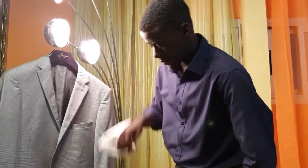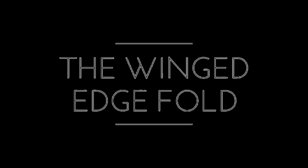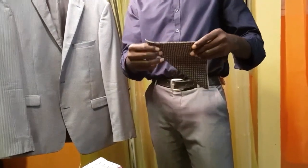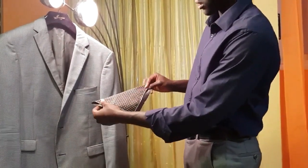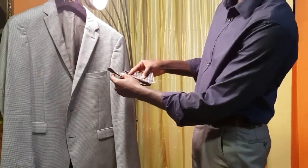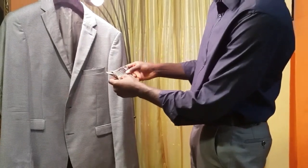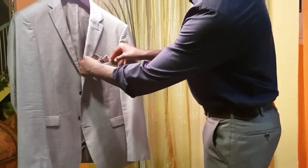Okay, so the next look — this is a folding I love. Fold it in two, not completely, almost completely but not completely. Then you take the first side down, the second side, and there it is. Arrange it and place it in your suit.